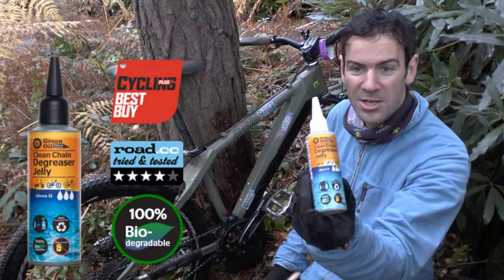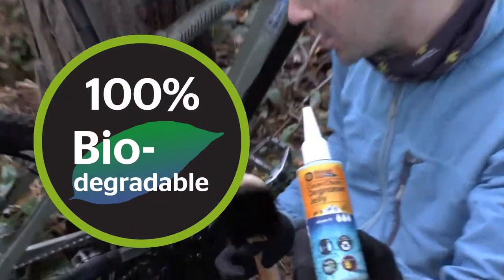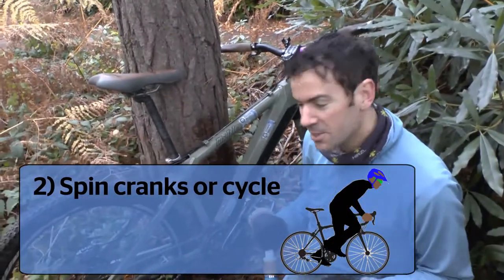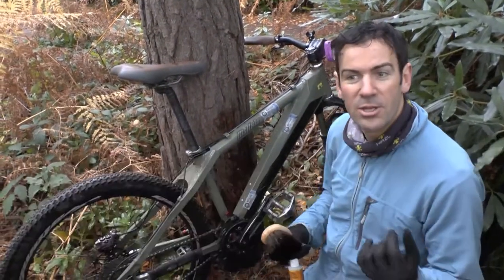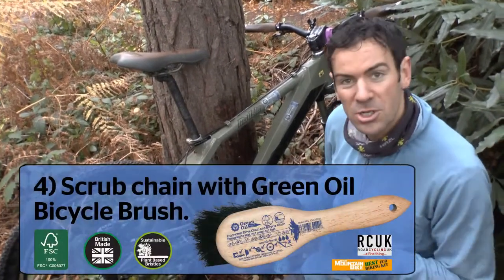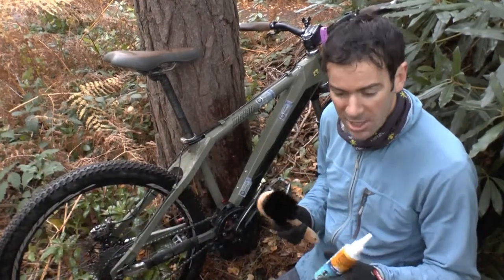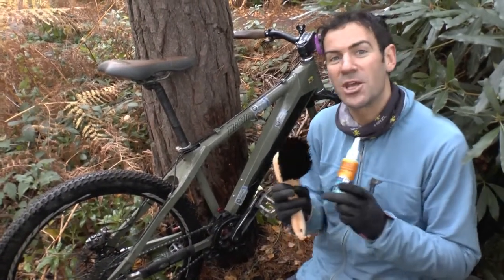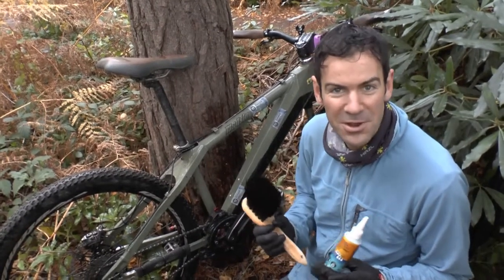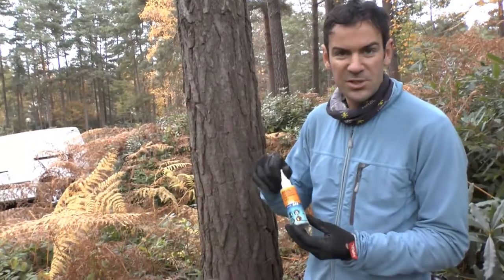This is Clean Chain degreaser jelly — completely biodegradable. It's a jelly that clings to the chain. You spin the cranks or cycle around for 30 seconds to work it in, then wipe it off with a dry rag, scrub the remainder off with a wet rag or brush, and rinse down with water. The beauty of this is you don't have to take the chain off the bike — no chain tool needed, especially useful in cold weather.